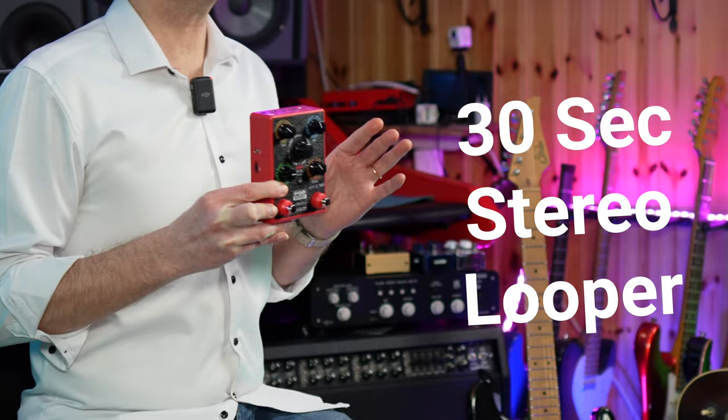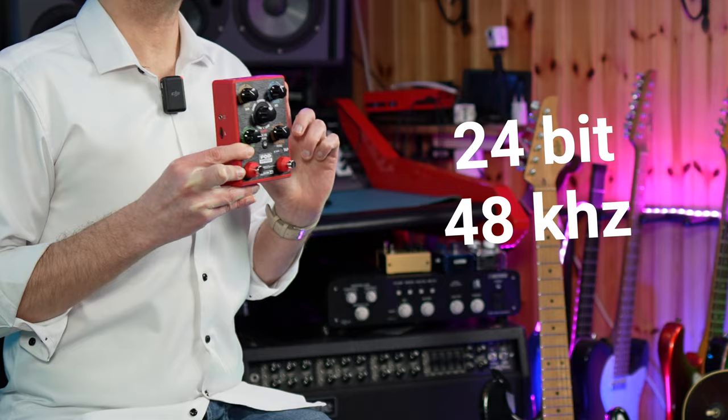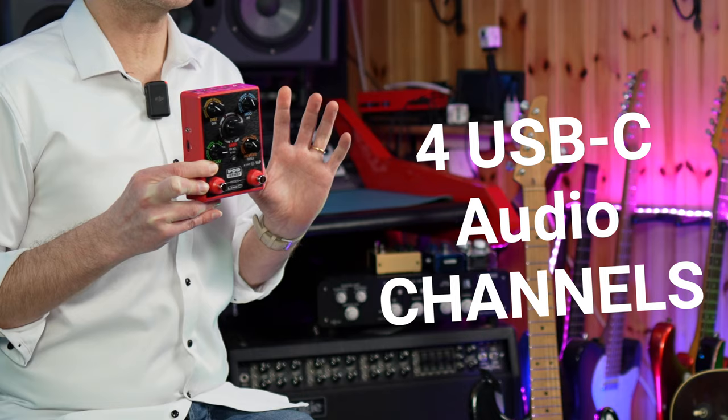The Express offers a 30-second stereo looper, which is of course a nice option to have. As regards A/D conversion and USB channels, the Express offers 24-bit at 48kHz converters and we can use it as an audio interface with 4 USB-C channels. This allows us to record at the same time the dry DI signal of our guitar and the stereo effects in separate tracks, for re-amping purposes.